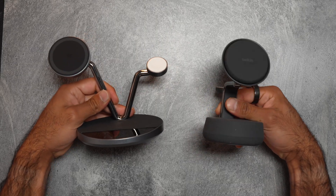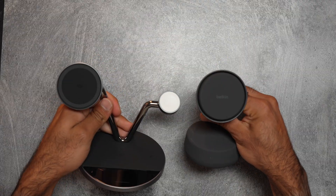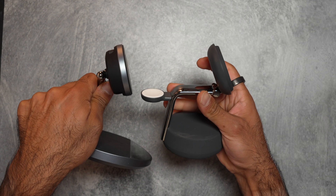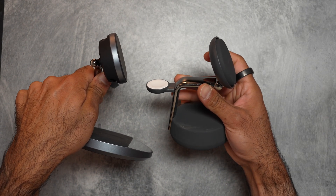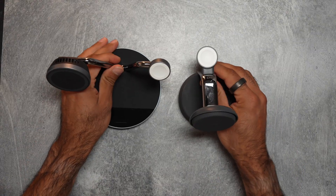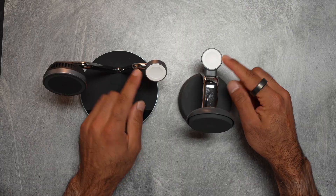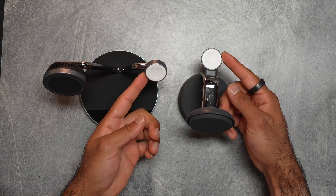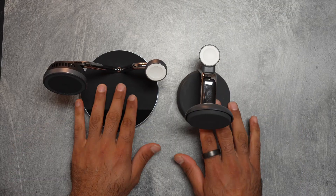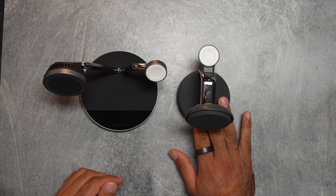The biggest difference is probably footprint size. Both of these support Qi 2.2, 25-watt wireless charging on iOS 26 with the iPhone 17, and 15 watts for the iPhone 16 and before. Qi 1 charging is five watts, so that's a massive jump up. And if you use a cable, you can get up to 40 watts on the iPhone 17. Both support fast wireless charging on Apple Watches — you really only need five watts, but on the Series 10, 11, and Apple Watch Ultra 3, you can get fast wireless charging. They both also have wireless pads on the bottom for AirPods or any other wireless device that doesn't support MagSafe.